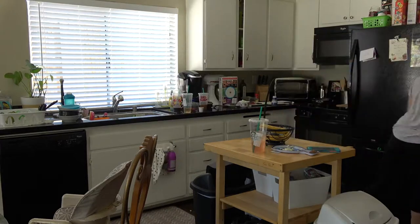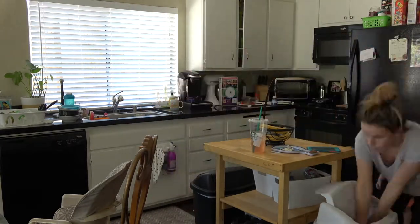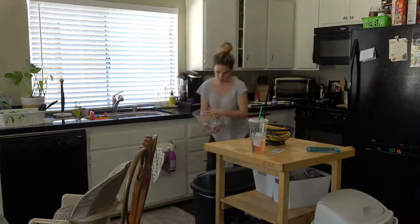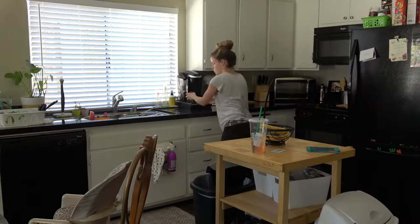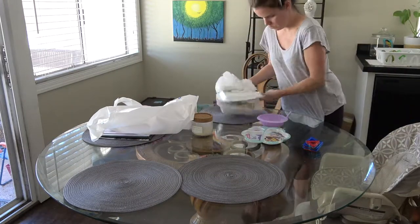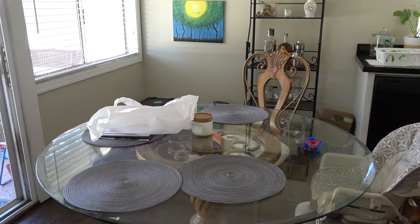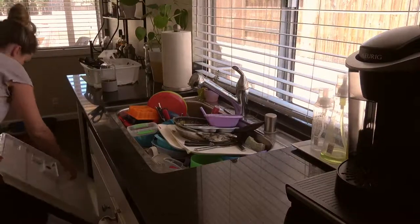Hey mamas, I'm back with another speed cleaning kitchen video for you guys. The other one got a lot of love so I wanted to do a new one for you. I'll just be going around and tidying up, wiping everything down, and getting the floors clean. If you like this video make sure to give it a thumbs up and subscribe if you want to see more.